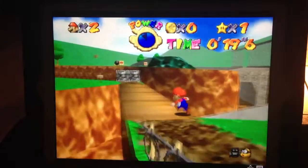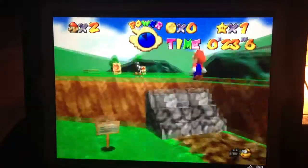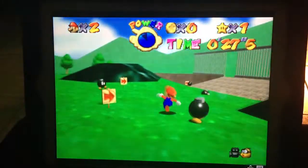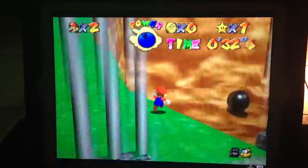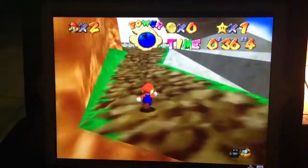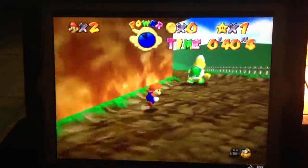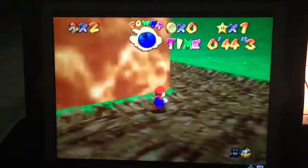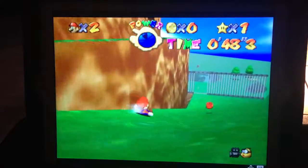I'm sure this game brings a lot of memories back to a lot of people. The N64 is probably one of my favorite consoles of all time, just because of all the memories I have being a kid and playing it. Simple times — you didn't have to pay bills.